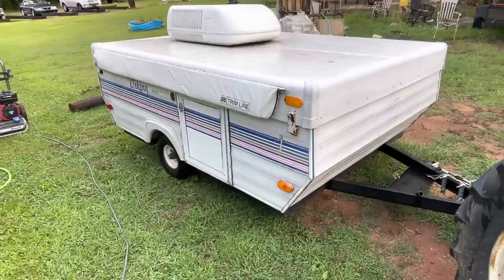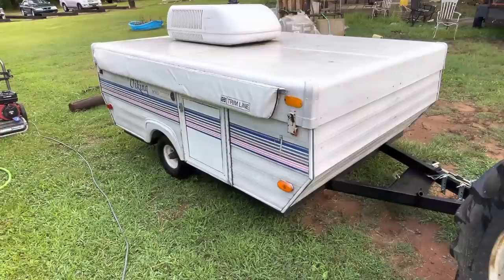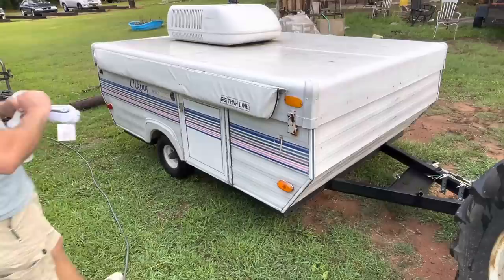Before we hit it with the power washer, I picked up some regular Mean Green Super Strength — removes grease, grime, and grit — and then some scrubby pads and a brush. Let's see how much of this crap we can get off this camper.